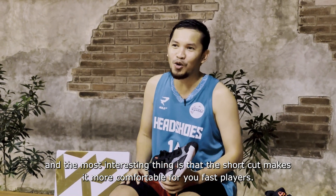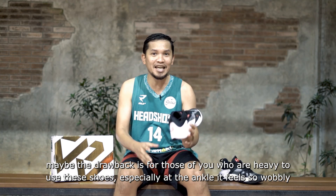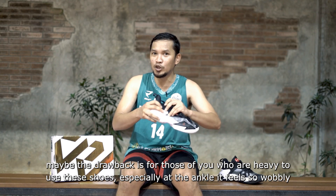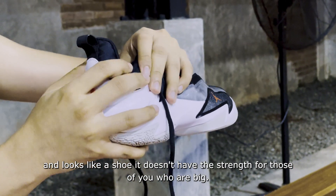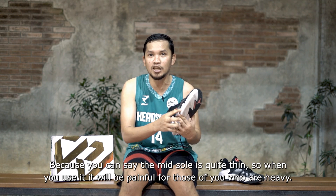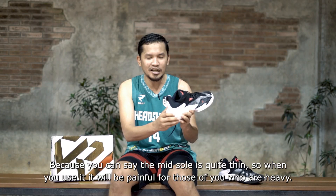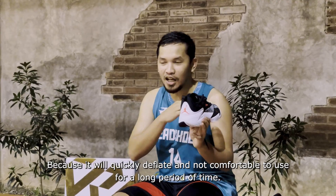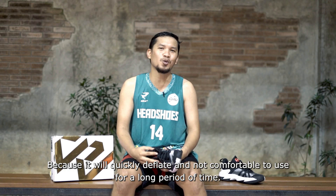The low-cut design makes it even more comfortable for fast players. The main downside is for heavier players — the ankle area feels very unstable. This shoe doesn't seem strong enough for large-bodied players. The midsole is quite thin, so over time and with heavy use, it will feel painful for heavier wearers as the cushioning compresses and becomes increasingly uncomfortable for extended play.